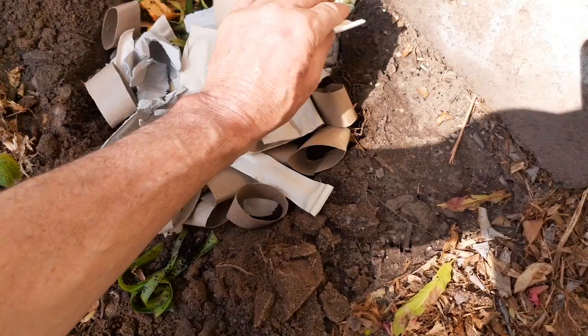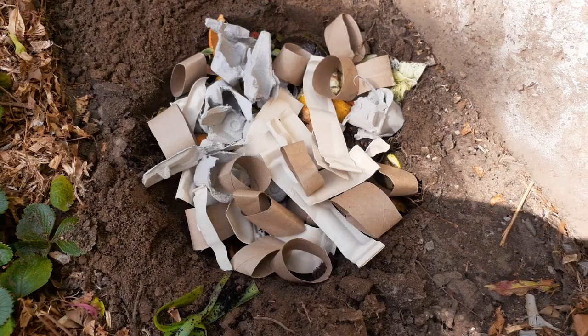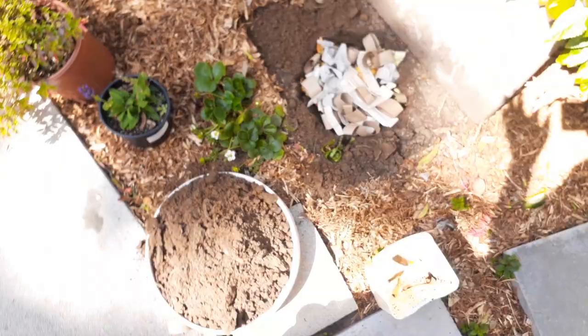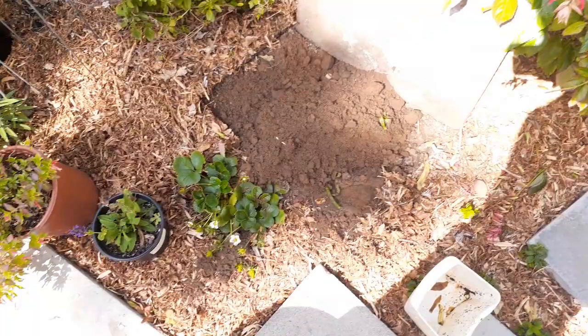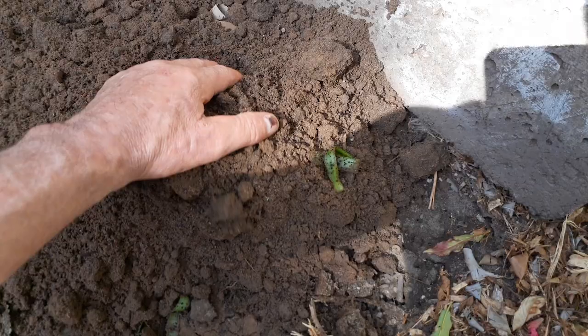That's looking pretty good — give it a little pack down. The whole hole is filled up and I still have all this extra dirt. That's going to be perfect because I want to take this dirt and raise the paver up since it was too low. I'll simply take this dirt and put it right on top — just like that. All that extra dirt will allow us to raise the paver up higher.